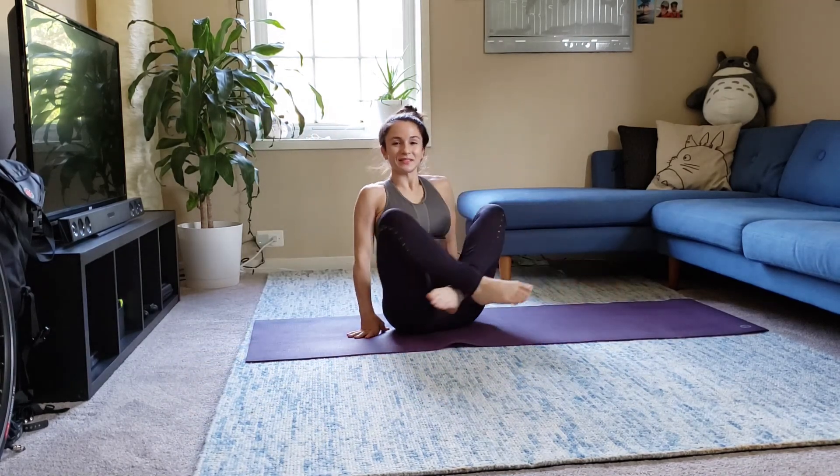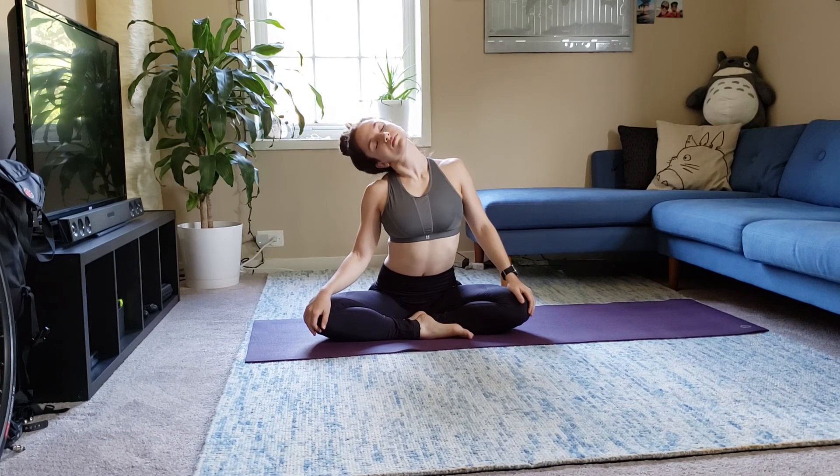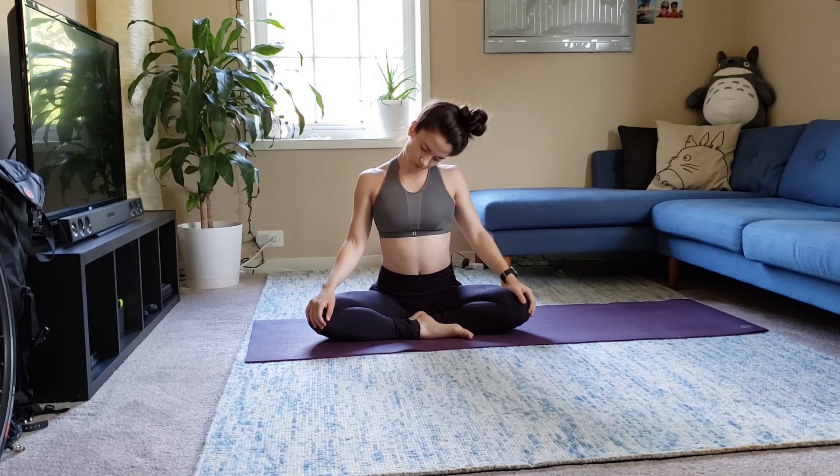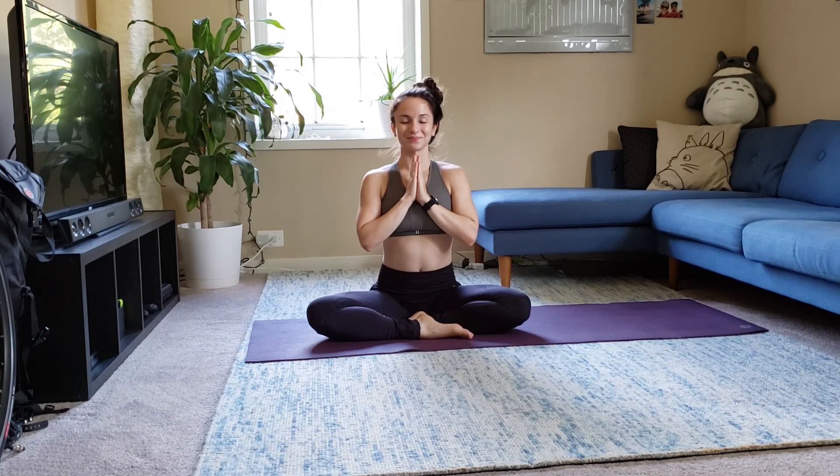Make your way up to a seated place. Hands to the heart — thank you guys for joining me for this short and sweet little after-work stretching. I hope you feel at least slightly better than when we started. Until next time, namaste.